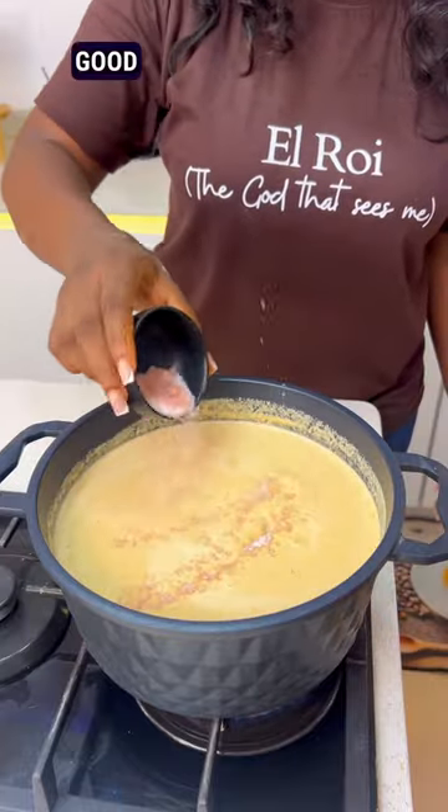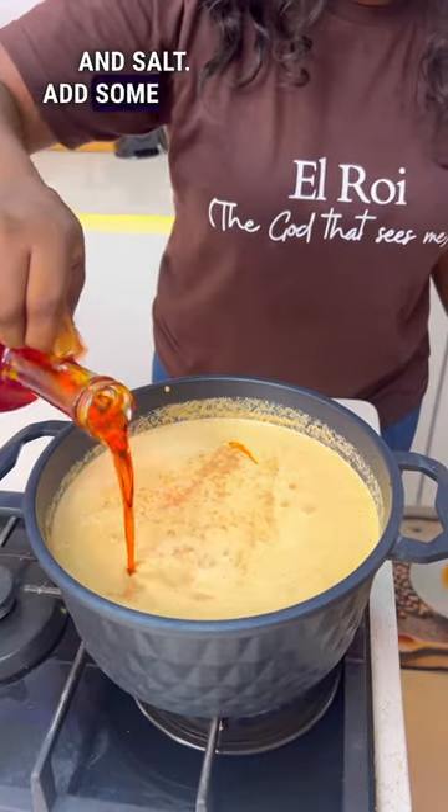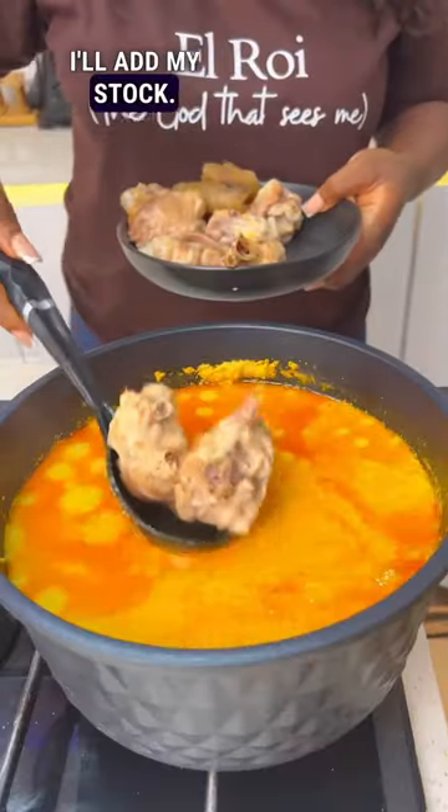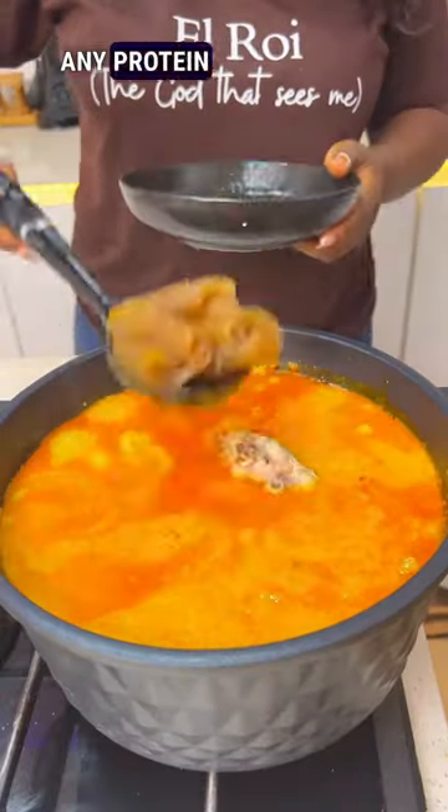Give this a good mix, then add my seasoning and salt. Add some palm oil and then cover it. After a while, I'll add my stock — I'm using turkey, but you can use any protein of choice.